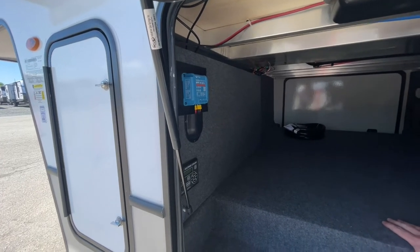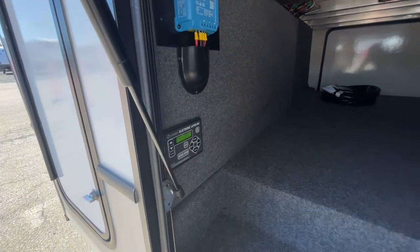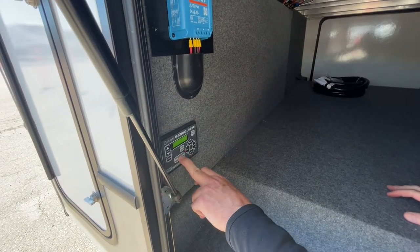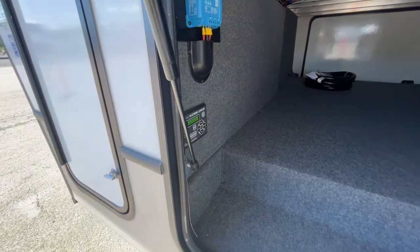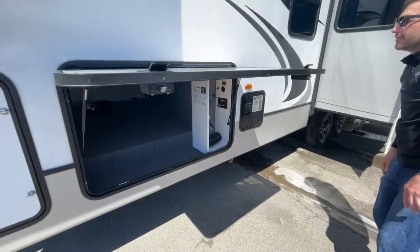It's also equipped with an auto leveling system. Just push power. Try to get your trailer as level as possible before you do this, and then just hold auto level. It'll take a few minutes to auto level your trailer.